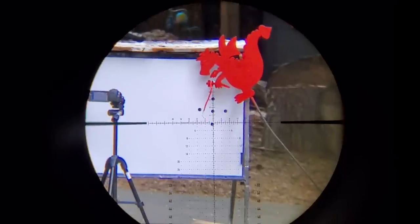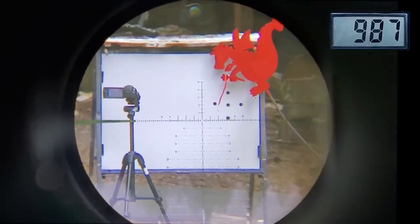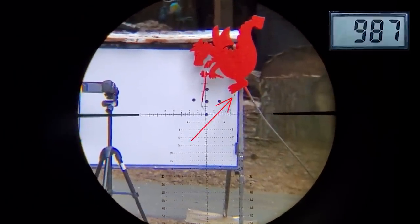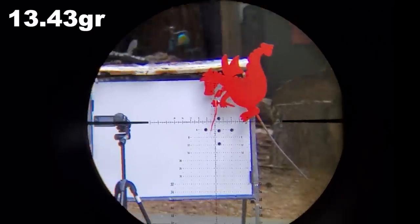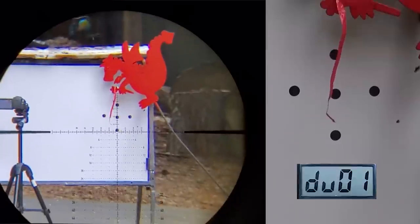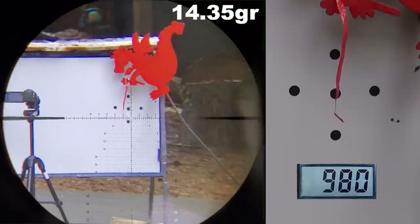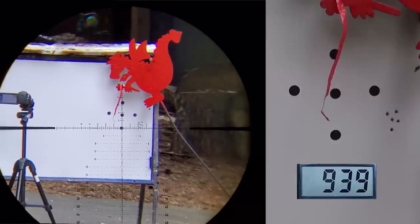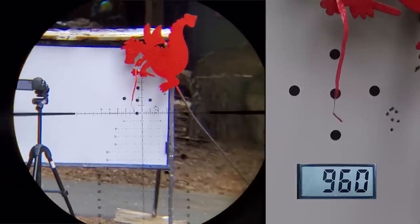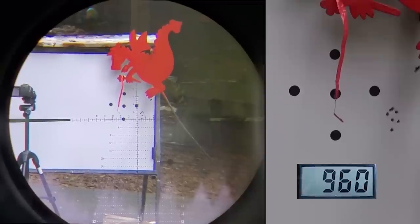Starting with the lightest JSB pellet I have — 13.73 grain — on high power: 987 fps. It's semi-auto with a side lever. Same hole, you guys — that was cool. The 14.35 grain comes in at 960 fps on high. I need to walk it in a bit sideways. Got three straight ones and two bent ones.